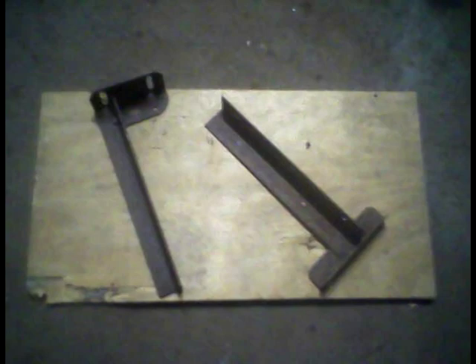We built a shelf to house the battery charger from pieces of bed frame and a piece of plywood. It's anchored to the wall with concrete anchors — quite sturdy.